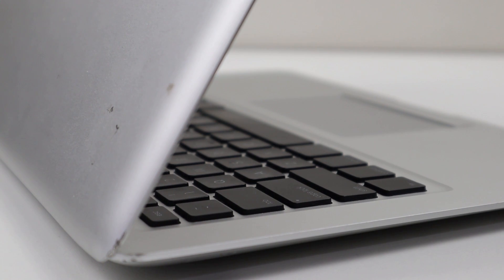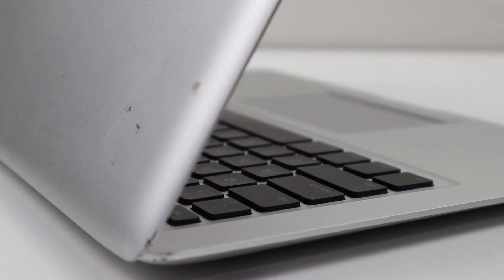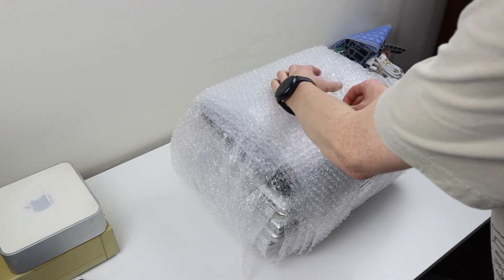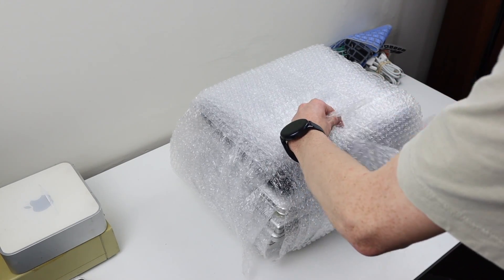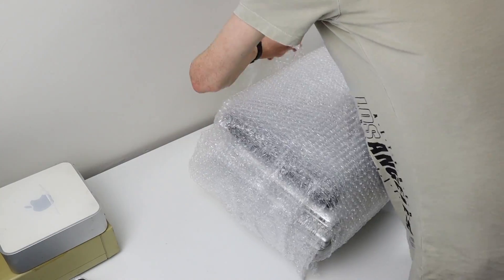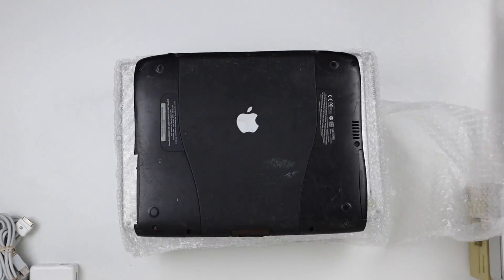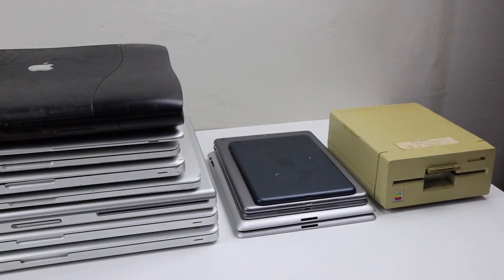This laptop came as part of a 26 kilo MacBook lot that I recently purchased for $370 US dollars. Shout out to John from Roadkill Incorporated for hooking me up with these MacBooks. John buys hundreds of MacBooks from recyclers in various states, from working to completely destroyed.